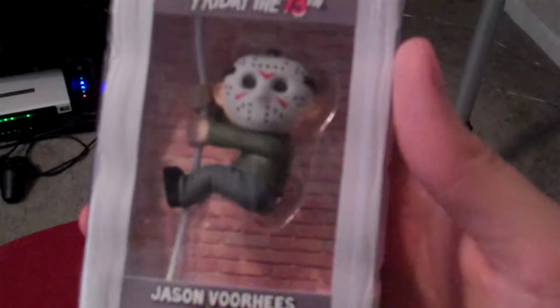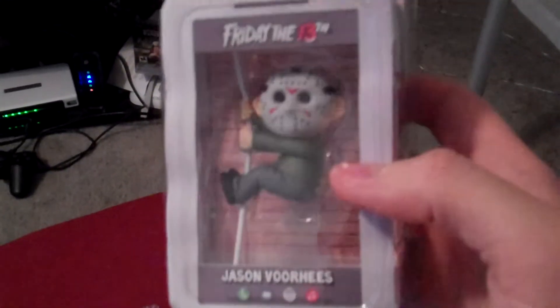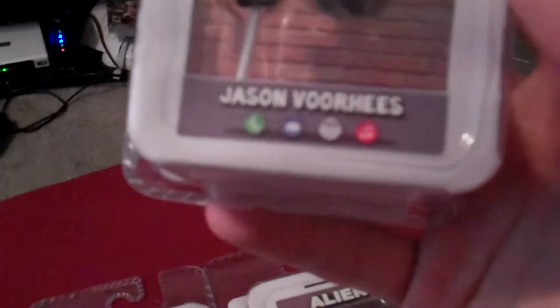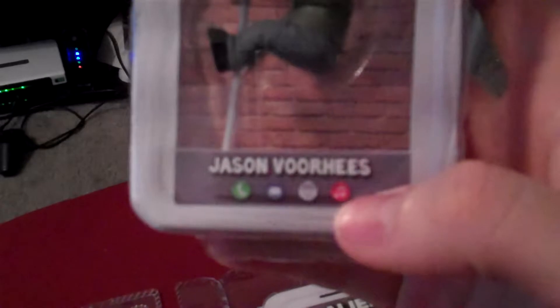The first one you can see here is Jason Voorhees from Friday the 13th. You can see the packaging makes it look like a little iPod — here's the call button, message, internet, music. It's kind of funny. These Scalers are small little figures meant for all your computer cables or headphones and things like that. So there's small little Jason.